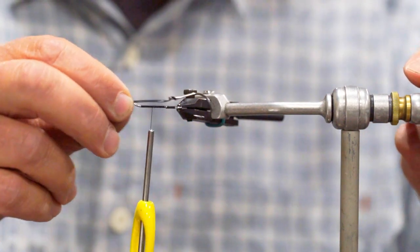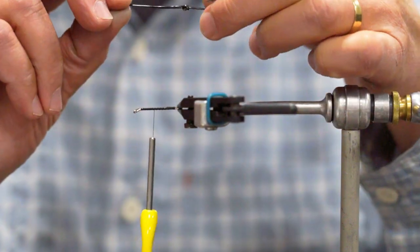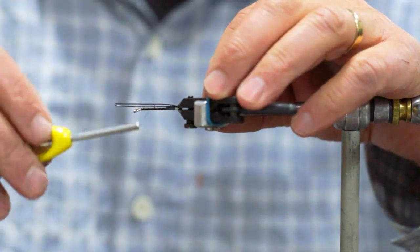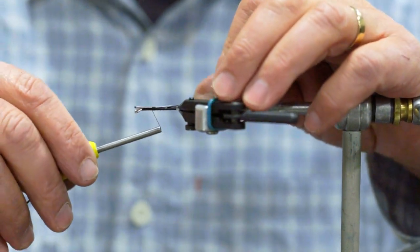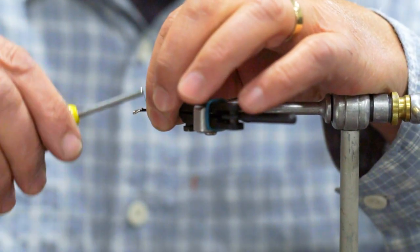Our hook choice for today is an Owner No Escape hook, size 2. This is what I usually use when I'm fishing in Alaska, and it worked out really well — in addition to trout, it actually got quite a few silver salmon and some pretty big char.